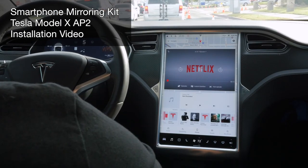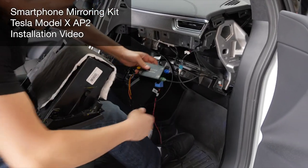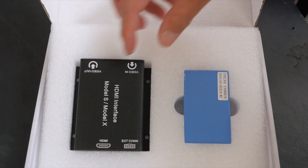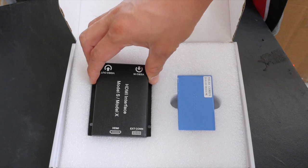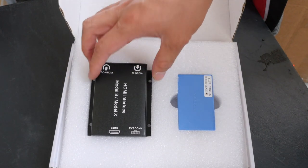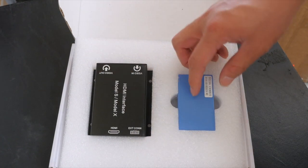Before we get started, let me go over the contents with you because I didn't have a chance to go through it in detail on the other video. So what you're looking at over here in the box is the HDMI interface that has the ability to take the video from your phone via HDMI in, and it will come out with the correct resolution and aspect ratio to show beautifully on your Tesla screen.